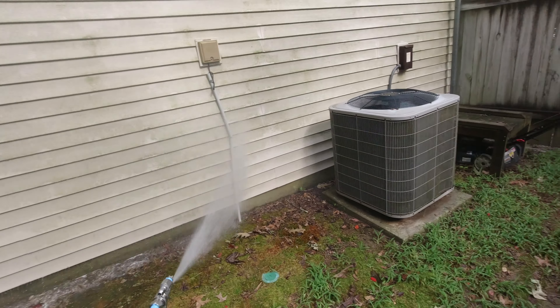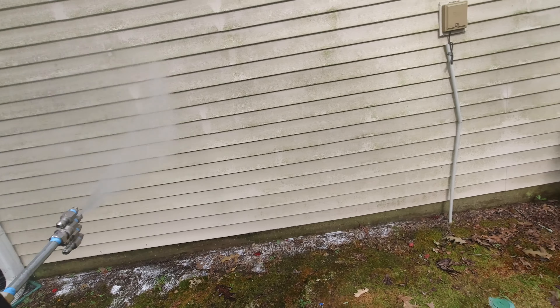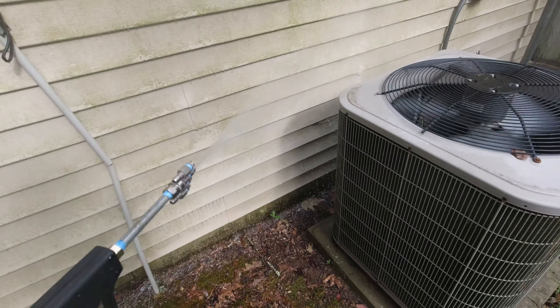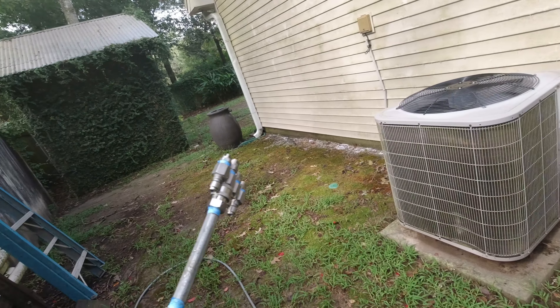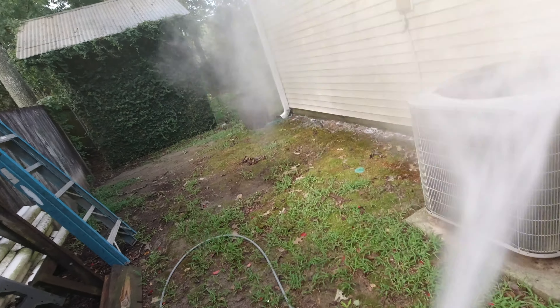All right, it looks like we're getting some soap now. Remember, always working bottom up. Oh yeah, we got soap! When I first hit the gun it's got a little burst to it — without disturbing the siding, try to blast off the side.